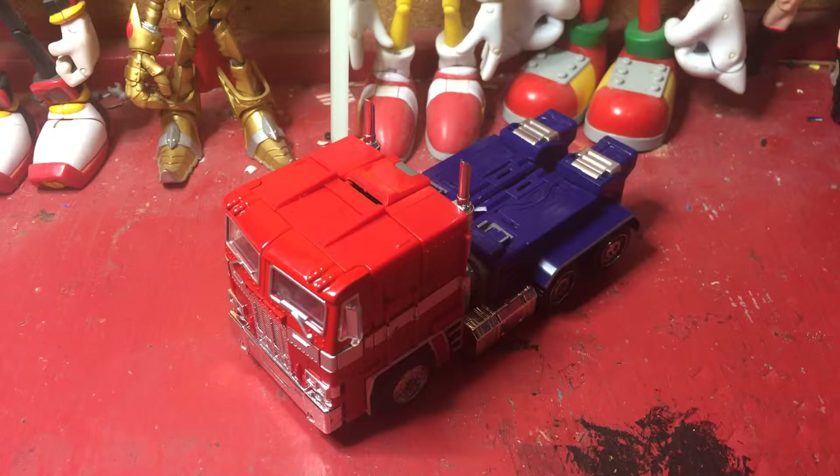It's MCS-01. Okay, let's just get onto the figure right now. This is pretty much a small, deformed MP10 Optimus.